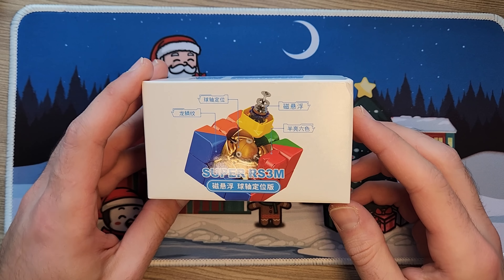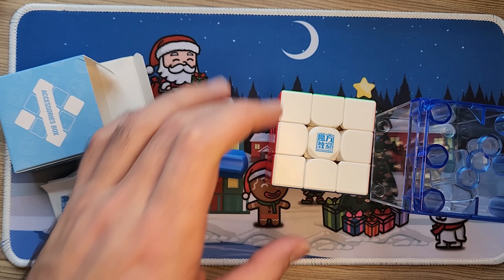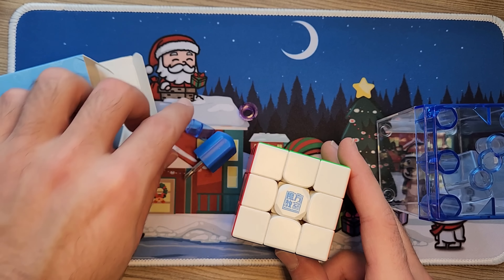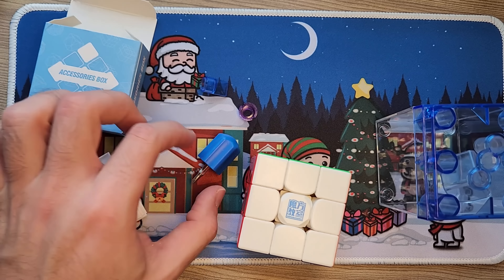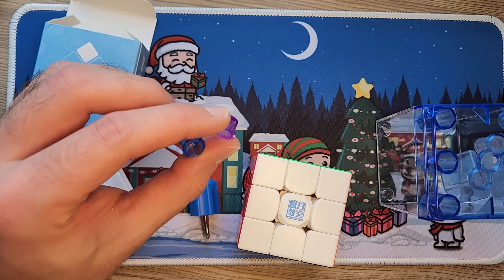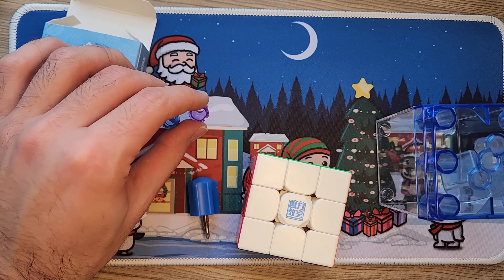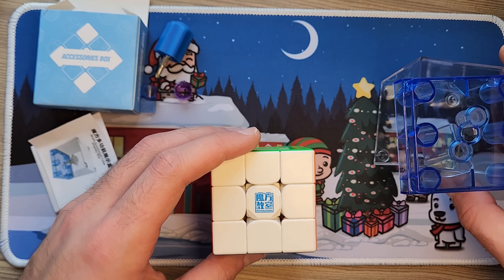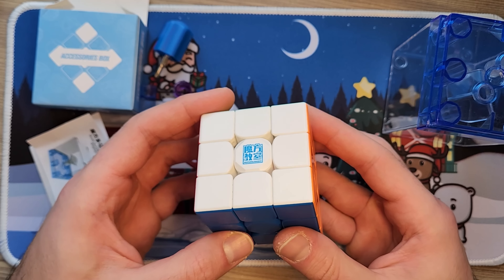Next, let's jump into this Super RS3M. Here's the RS3M — I'm actually excited to turn this thing. This package has been waiting for me for a while, and I haven't tried a new cube in a long time. There's an accessory box with a screw adjustment and some other adjustments — I think I've seen one of these in a JPerm video. I think one's for core tension and one for spring tension. I'll have to figure that out by the time I need to set this cube up to my liking and get a review done.